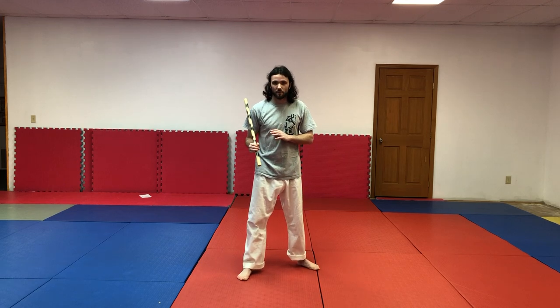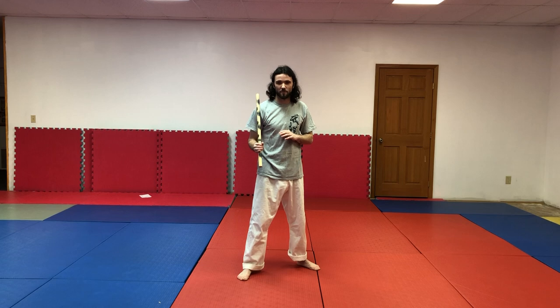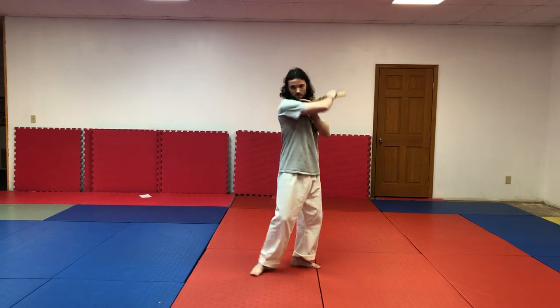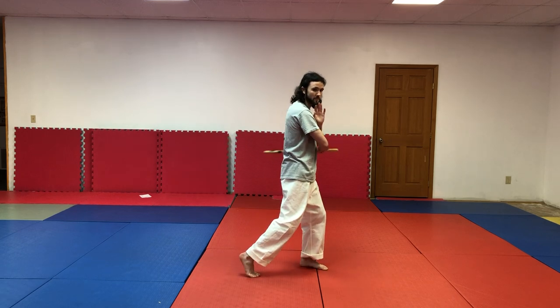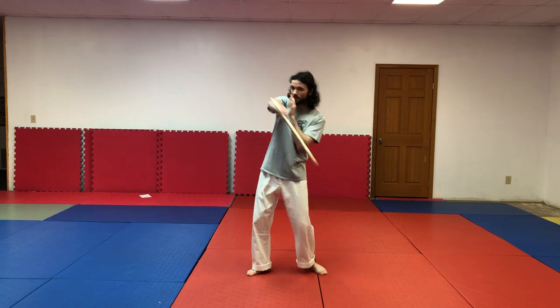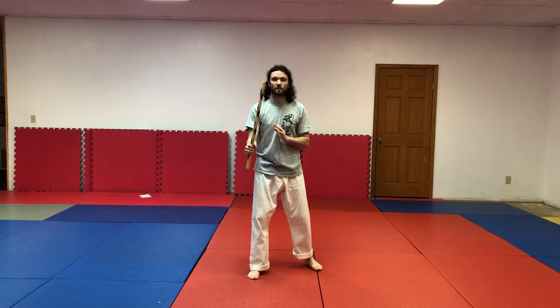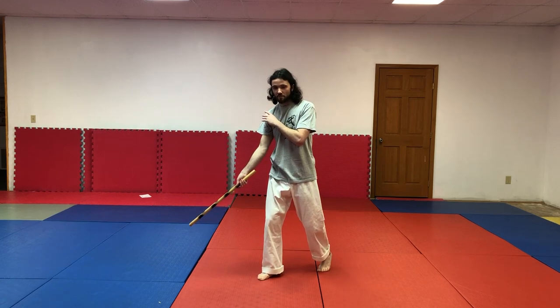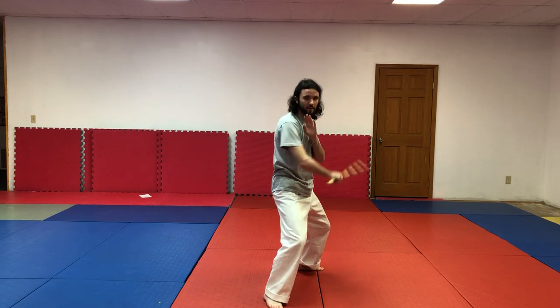Now we're going to work on the first seven drills, Kali one through seven. Make sure you have a guard — back hand up, other arm out. First drill is Kali uno: start up on the right shoulder, one, two, three, four, five, six. The next one is Kali dos: one, two — and I use a type of Floretta here, make a circle that goes around the head, and hit low.